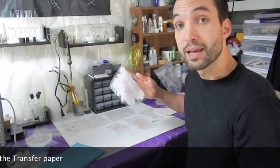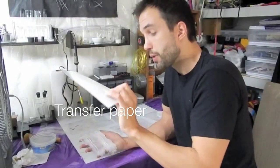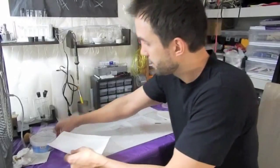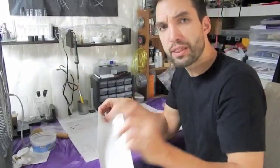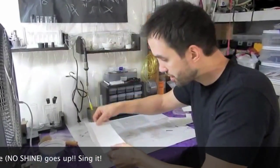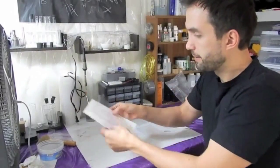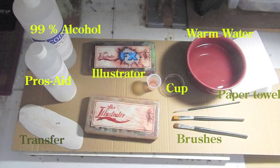So now for the final piece — the application. After you have the piece, you take the transfer paper. You want to put a little prosade on here. There's some prosade on here as I applied. You apply it and then you want to stick it down. The most important thing: shiny side hits the prosthetic, flat side up. Shiny side down, flat side up. So shiny side with the prosade on it goes down. And boom — you have your transfer. They're ready to go. And next we're going to learn how to apply it. Things you'll need: 90% alcohol, prosade, transfer, illustrator, cup, warm water, paper towels, and brushes.